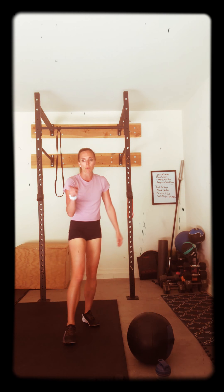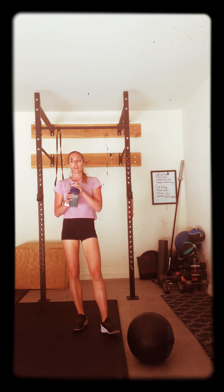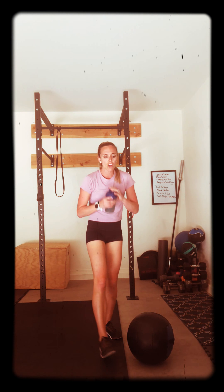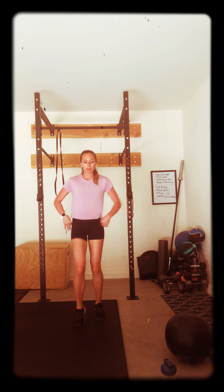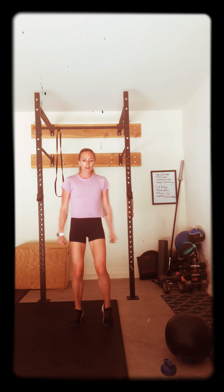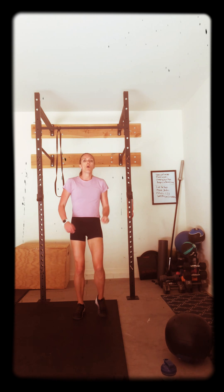We're going to get started. Grab your water. We're going right into it, starting in 25 seconds. Start walking it out, get it ready for what's about to come. So 60 seconds on, 30 seconds rest. You have 10 seconds to go, so we start. Side hop, uppercut. Think of that core. Five, four, three, two, one. Let's go.